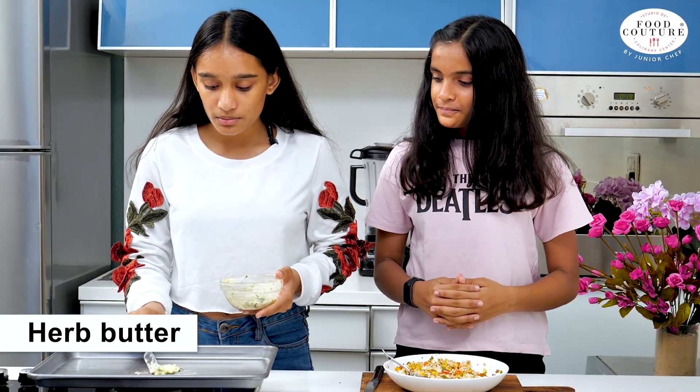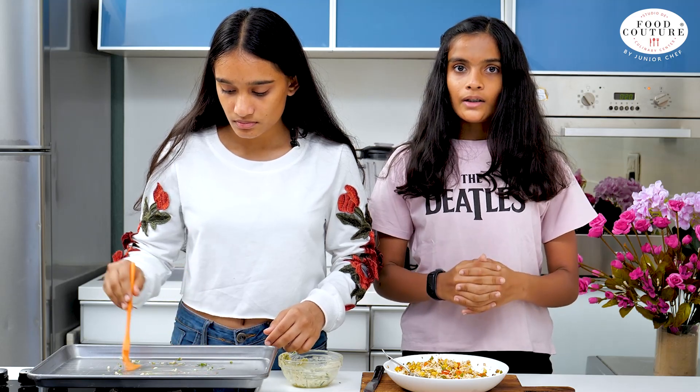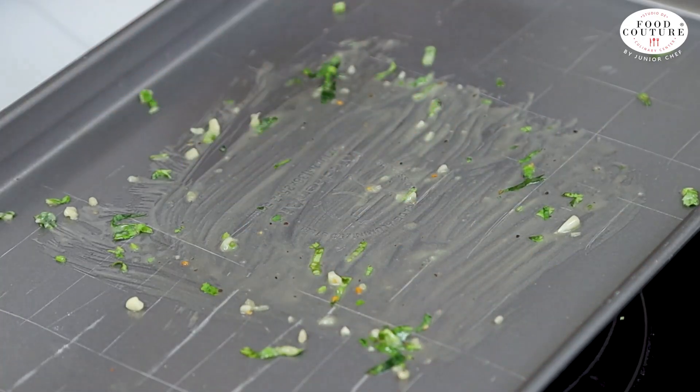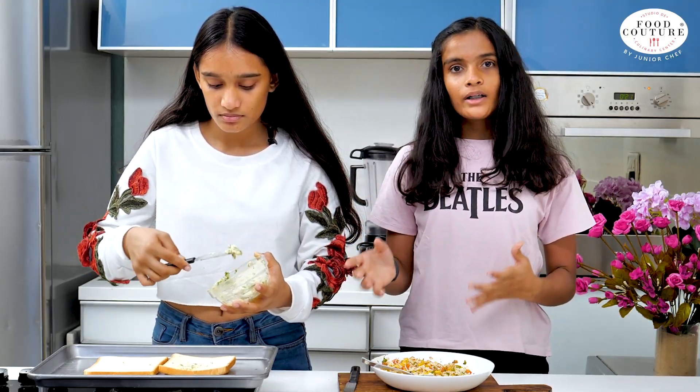Now we'll grease the tray with herb butter. For the herb butter, we've taken butter and added garlic, coriander, and some mixed herbs. We've placed 2 slices of bread on the tray and we're going to apply herb butter for a better taste.